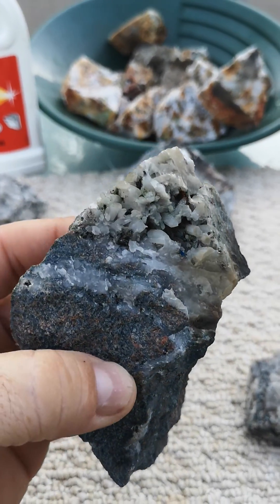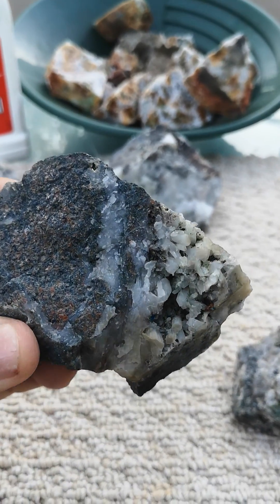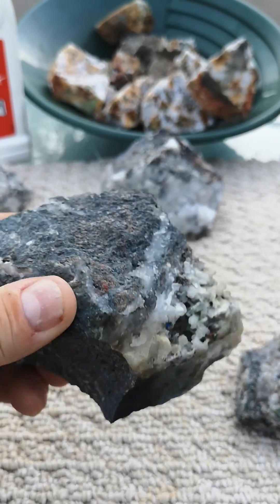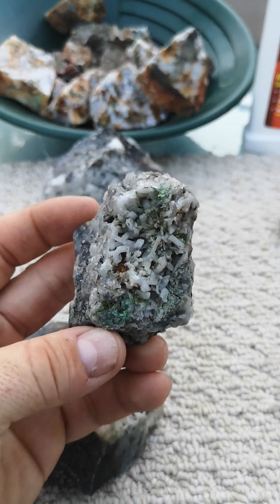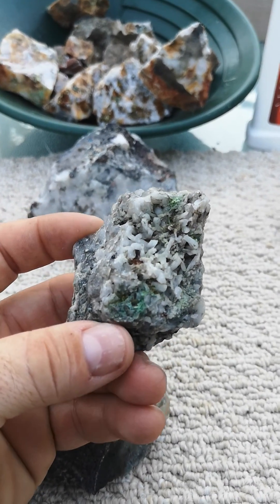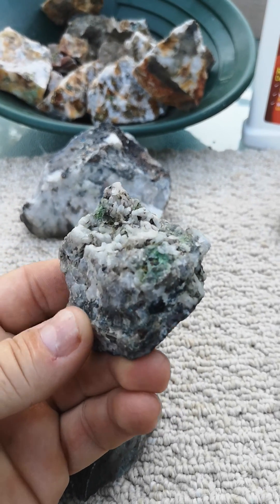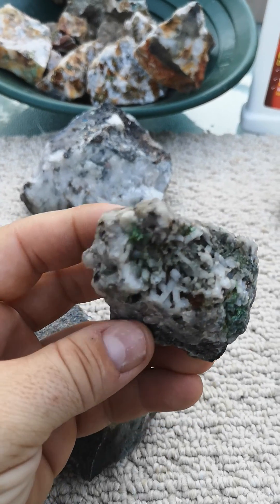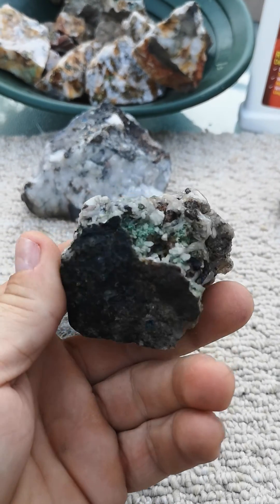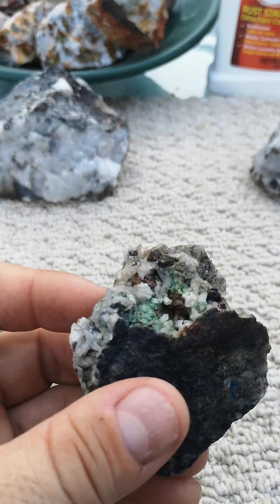This one is one I said had some tiny little crystals on it. As you can see, there are a few in there — nothing really much going on, nothing more than maybe a garden rock. This other little one I said was full of tiny little crystals, and by the looks of it I think it's got a whole bunch of quartz little crystals. Nice little piece — they shine with color in there.